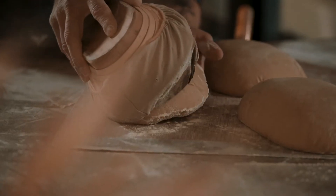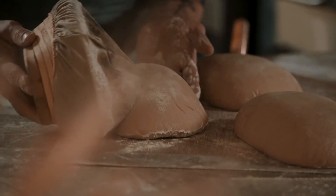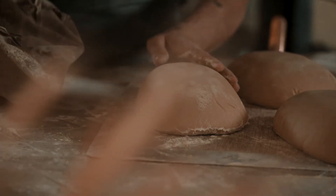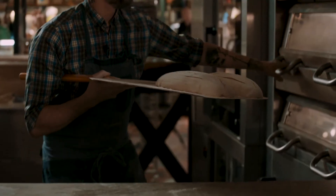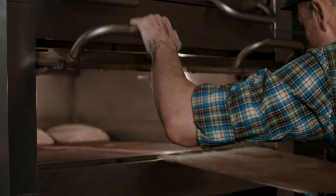And those processes — with the sourdough, of course, with the stone milling, with the ancient grain, with the kneading that is very, very gentle — and those fermentation times that are like 24, 48 hours, give the bread such an intensity and such a flavor and texture. It's very, very unique.